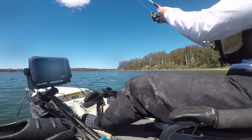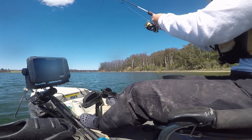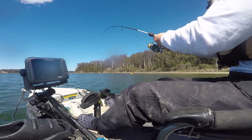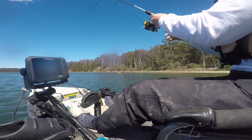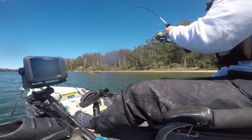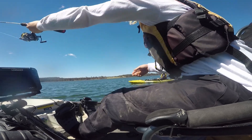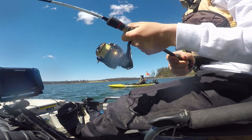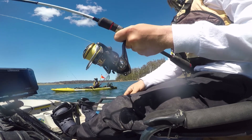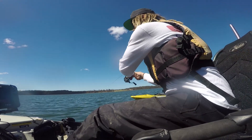It looks brown from when it went up to the surface — I'm hoping that's a flatty. I've seen heaps of fish around here. I've seen three tailor and a couple of bream maybe. I reckon that's a flatty. It looks like a big flatty — it went out and was kind of at the surface. That's a flatty! Oh yeah, that's a flatty!